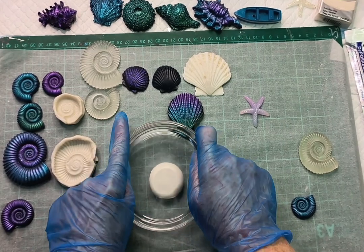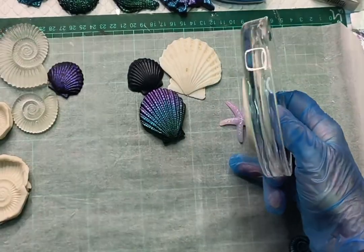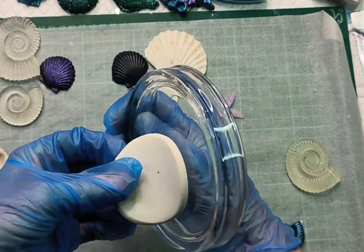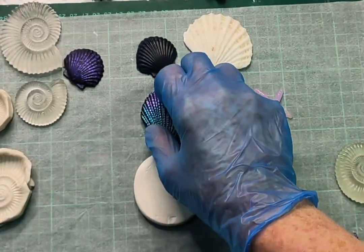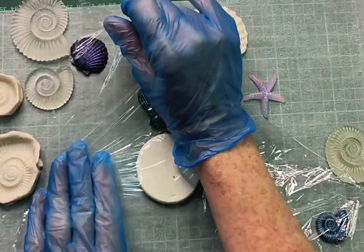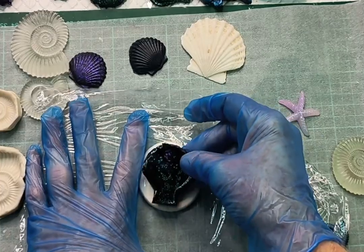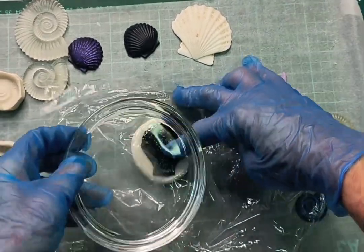You can use a rolling pin if you like. I find the flat bottom of a glass petri dish pretty good to use, or even a metal tin to flatten it out. Now I'm just working out what size I need for that resin casting shell. One of the best ways to remove the item you're molding out of the clay is to actually make a barrier with some cling wrap. Put that on top of your clay.